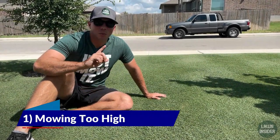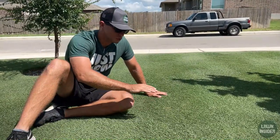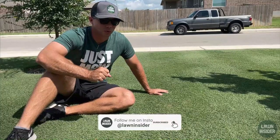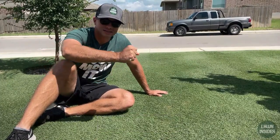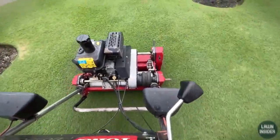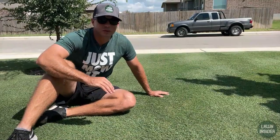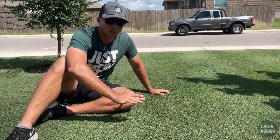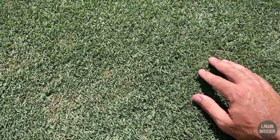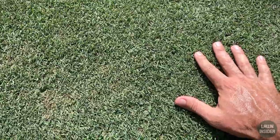The number one mistake I see most often in Bermuda lawns is that people cut them too high. A lot of places on YouTube and the internet will tell you to put your rotary mower on the highest setting and maintain it there throughout the year. That's good information on most grass types, but on Bermuda it's smart to cut pretty much as low as your mower will go. I maintain my Bermuda grass at a half inch height of cut.